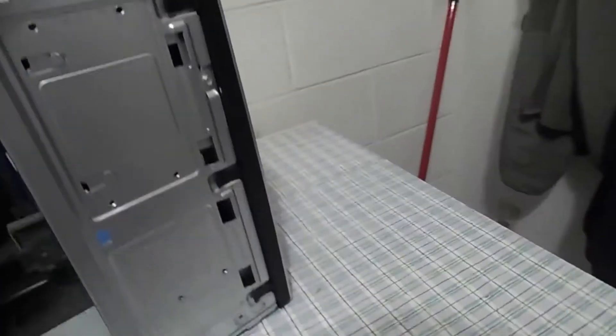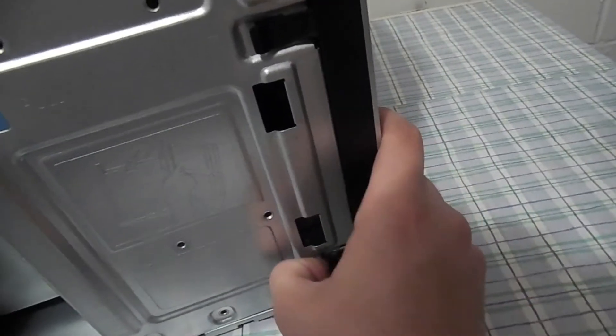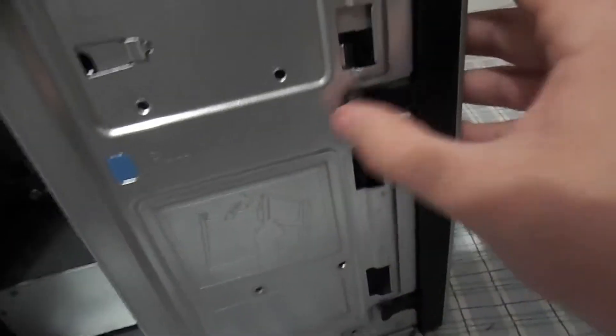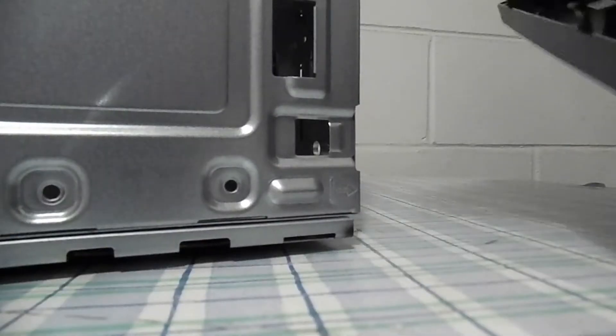Now, this is your hard drive right here. You can see it says 'pull.' To remove this, first remove the faceplate. To remove the faceplate, take each one of these tabs and pull them up — I'm going to do these all at the same time. There we go. Now you can see that the faceplate is off.